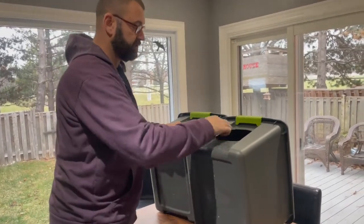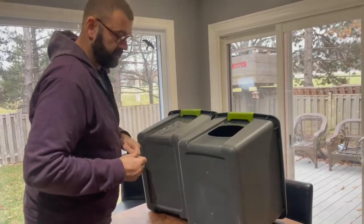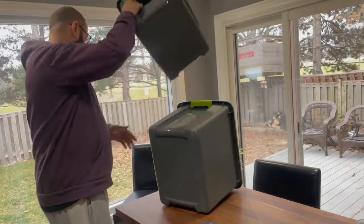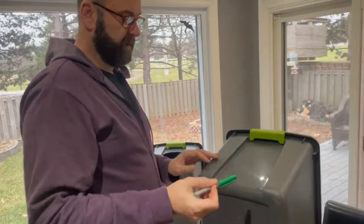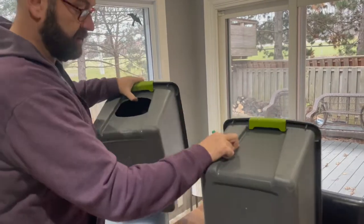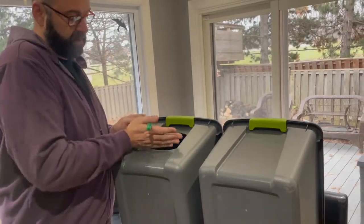I'm going in with some sandpaper to make sure those edges aren't sharp and just to clean them up a little bit. The next stage is to create the tray. The tray is going to be about this deep, so obviously I'll need to measure to make sure the tray doesn't stick up past the door.